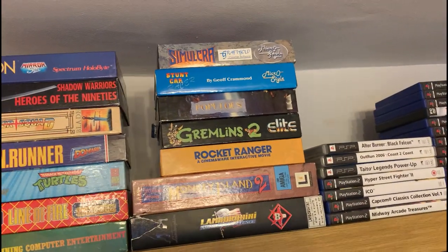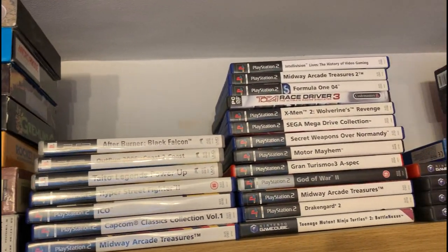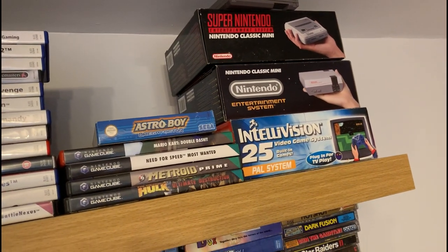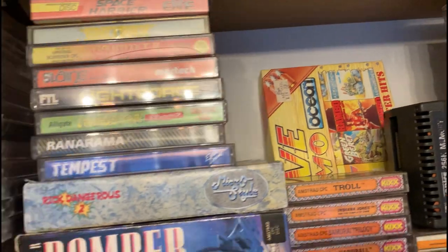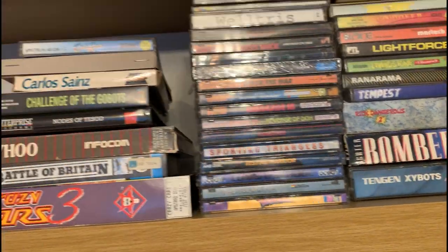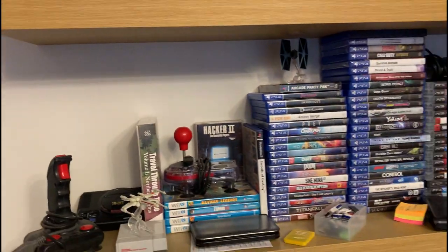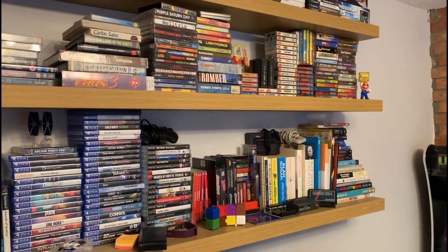Now I've got hundreds of Amiga games, and that's just a few that you can see there on the left, plus some PlayStation. I've probably got an entire collection of PlayStation 2, GameCube — you name it, I've pretty much got boxes and boxes in storage as well. It's costing me a fortune. In fact, if my wife knew the entirety of my collection, I think that would be grounds for divorce.